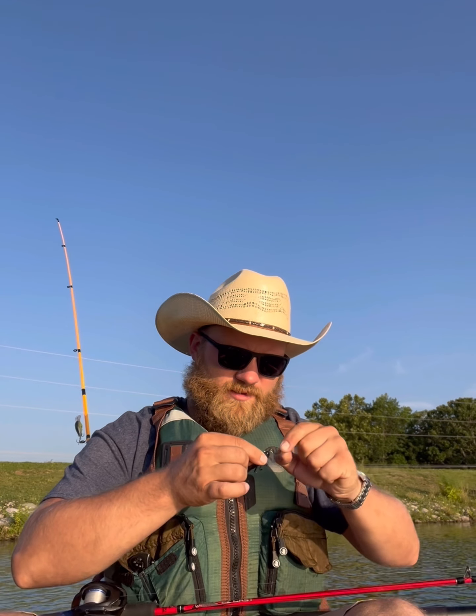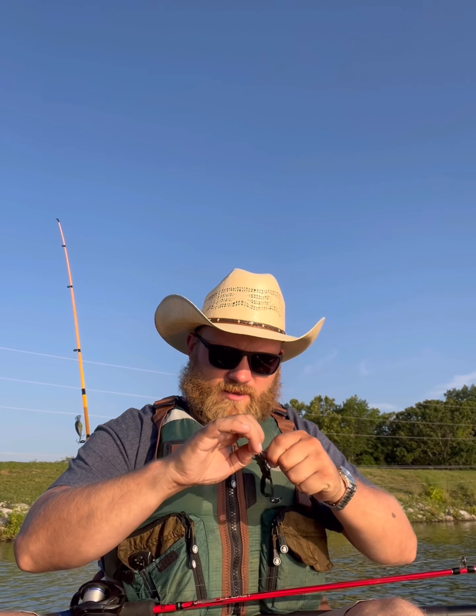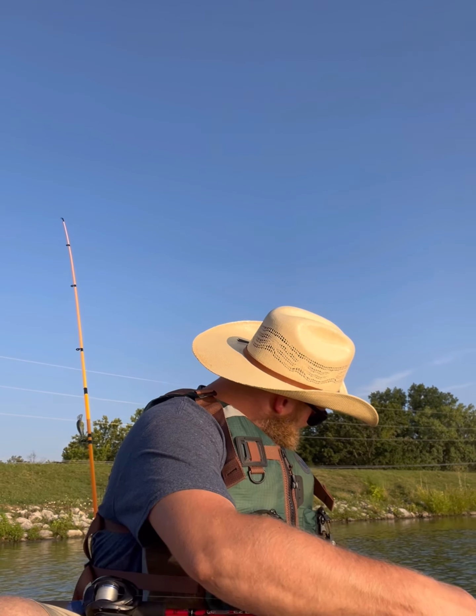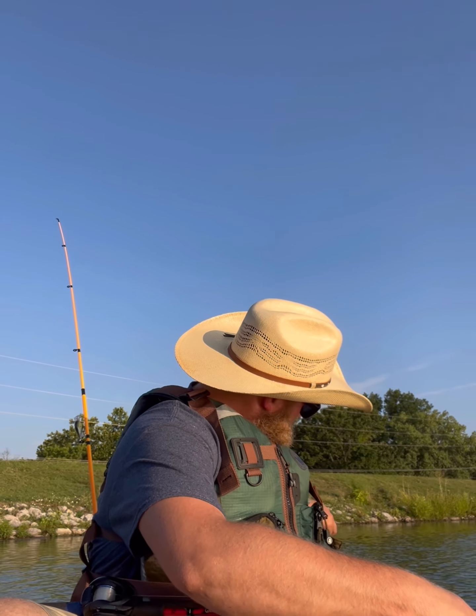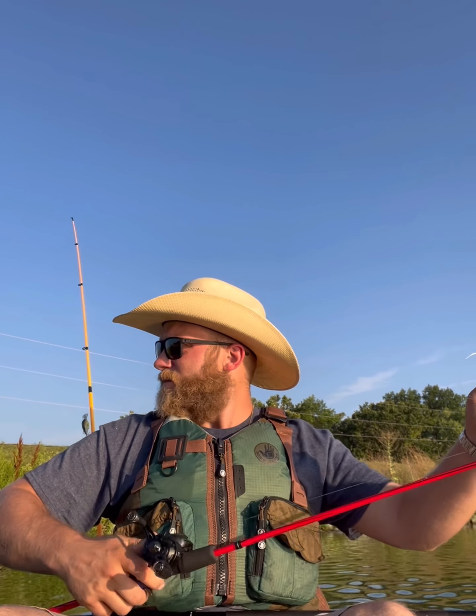I've talked about this in previous videos before, but the palomar knot is an awesome knot. You don't really want to use it unless you've got a tool handy. A palomar knot won't come off your hook the same way a clinch knot will — you can just slip a clinch knot back off once you've cut it. A palomar knot really has to be cut off just because of the nature of the knot, and that probably does say something about the knot itself.